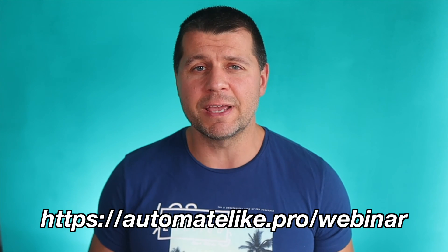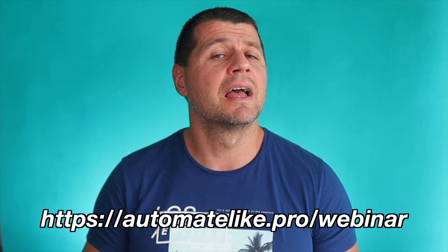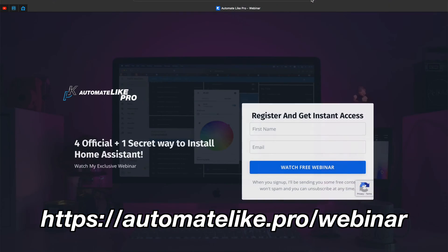The webinar is completely free and you can register on my website, automatelike.pro/webinar. One more thing before we begin: this video is not sponsored by anyone. I'm sharing my own opinion and experience so far.